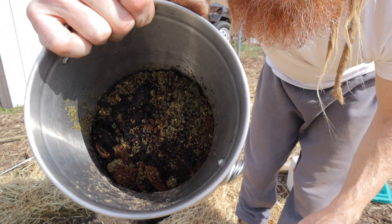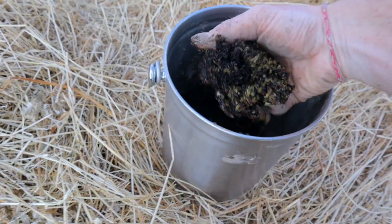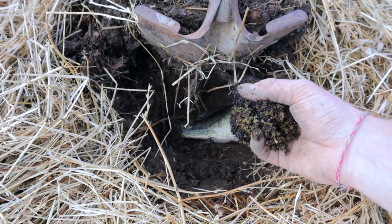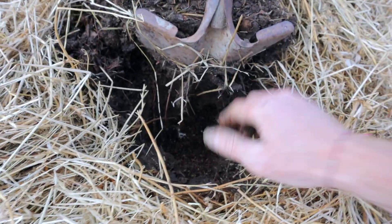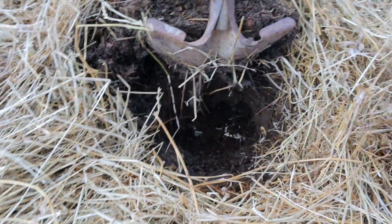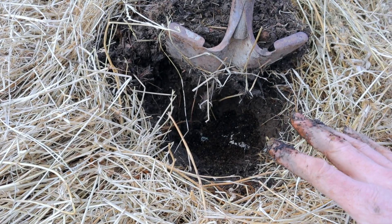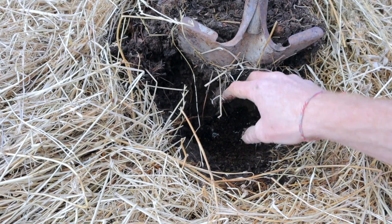Taking some of these coffee grounds and tea leaves — just like you, the earthworms and microbial life love some caffeine to get them going. They will voraciously consume this with the turbo charge of the coffee. That's all you really got to do, then you just cover it back up. I'm going to let it sit for about three weeks to a month until the tomatoes are ready to be planted, and then I'm going to plant right directly on top of this. That's going to invite a huge community of microbes and beneficial organisms and earthworms — all the good stuff.